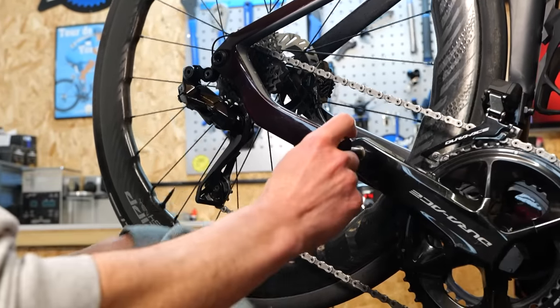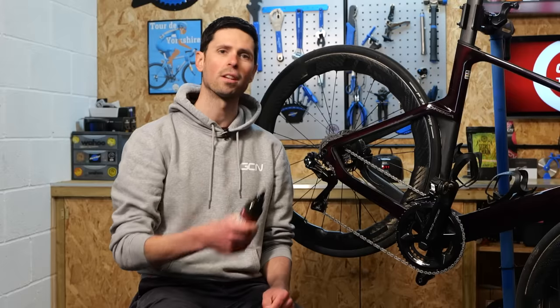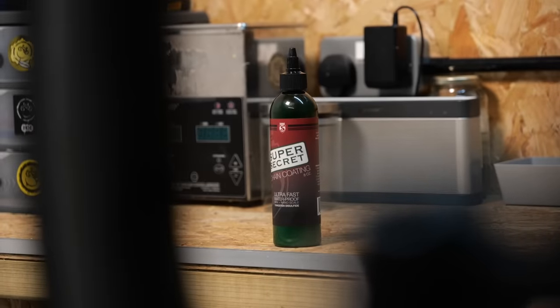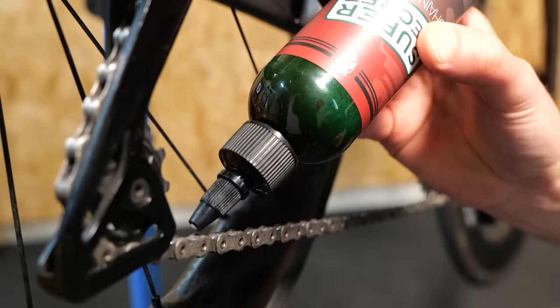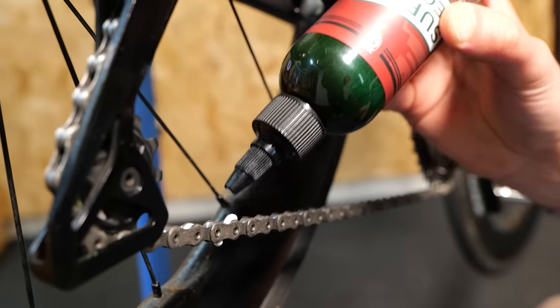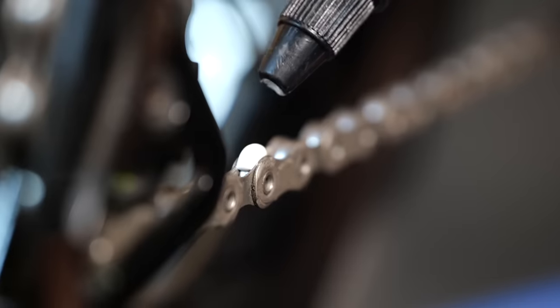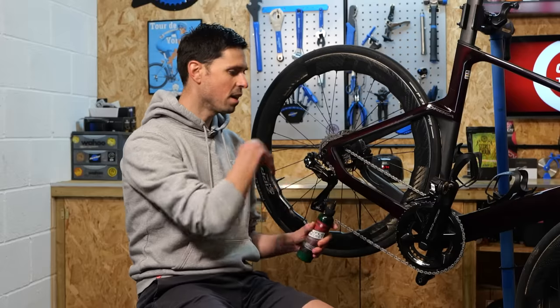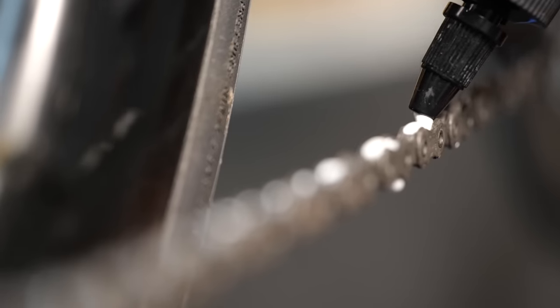At this point you have two options. Option one: apply your drip-on wax lubricant. You can apply one big drop per roller, work your way all the way around the chain, and then pedal backwards to get the lube into all of the links and the rollers. Then you need to leave it for at least four hours for the wax to dry properly before your ride. Then you're ready to go until that wax wears off and you can just redo the same process.